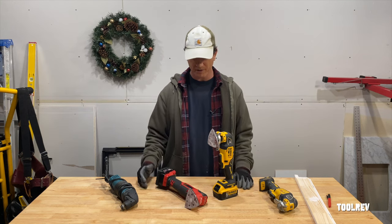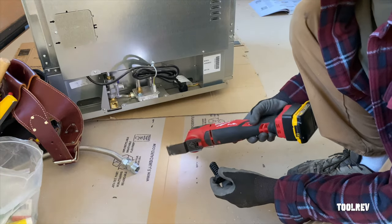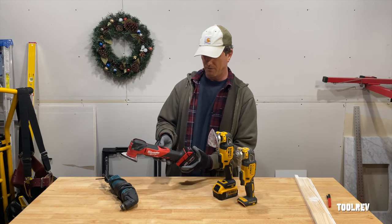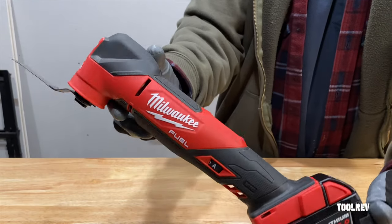As for control, I think the Milwaukee has a much better grip. On this model, they've actually moved down the speed dial and the on-off switch and got rid of that paddle, so you have a lot more real estate up top for your hand. This DCS355 is the same as the 356, only it has a three-speed selector switch.